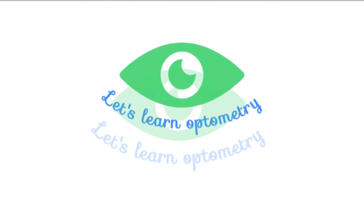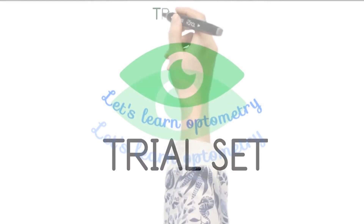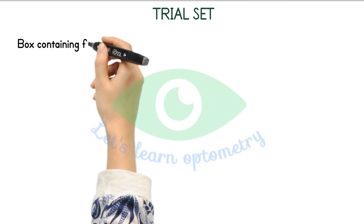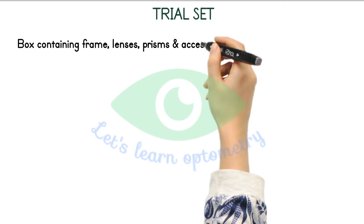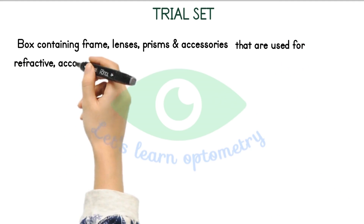Hello all. Welcome to Let's Learn Optometry. In this video we will see about Trial Set. So what is a Trial Set? It is basically a box containing frame, lenses, prisms and accessories that are used for refractive, accommodative and binocular assistance.